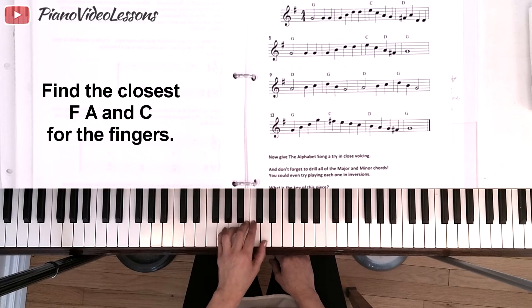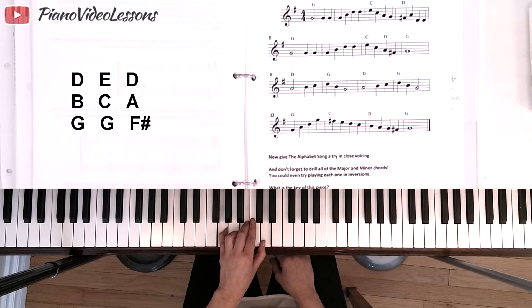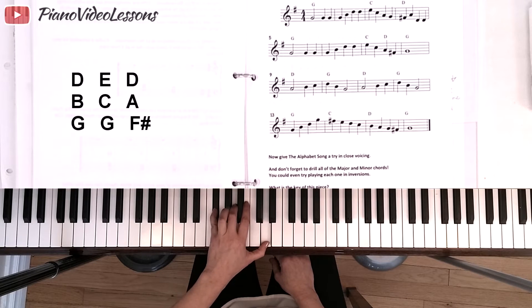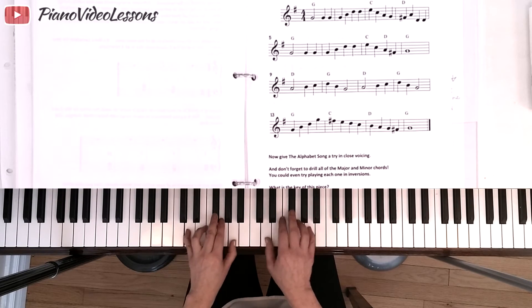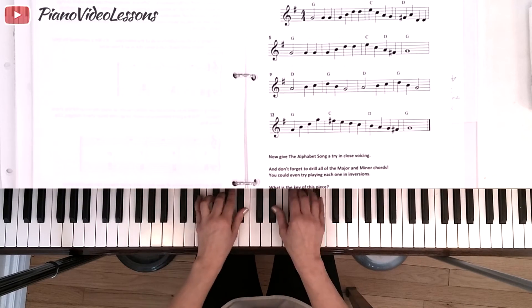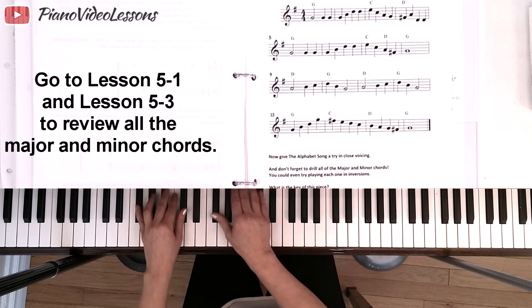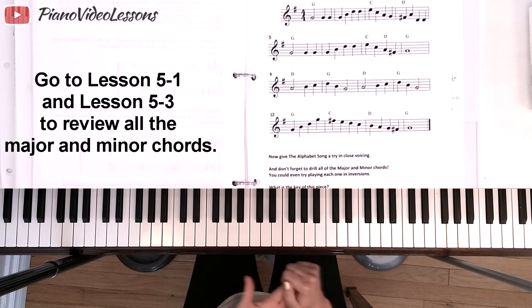For 'Early One Morning,' it starts with a G chord, then C major — C, E, G — so we could have C and E with G on the bottom. The next chord is D major, so we find D and just reach down to F-sharp and A for D major: D, F-sharp, A. If you don't instantly know the notes in D major, you should practice all the major chords — we covered those in lesson one and all the minor chords in lesson three.